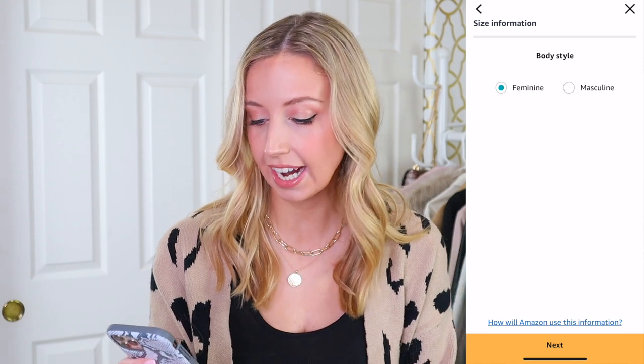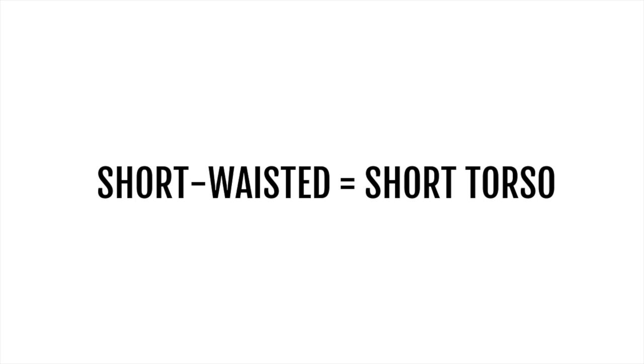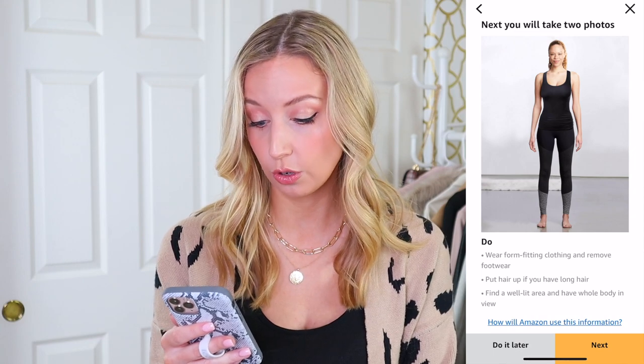The first thing it has you do is put in your height and weight. The official height cutoff for petite is 5'4", but I'm short-waisted so t-shirts can get long on me fast. Then the first thing it's really asking me to do is to take two photos.